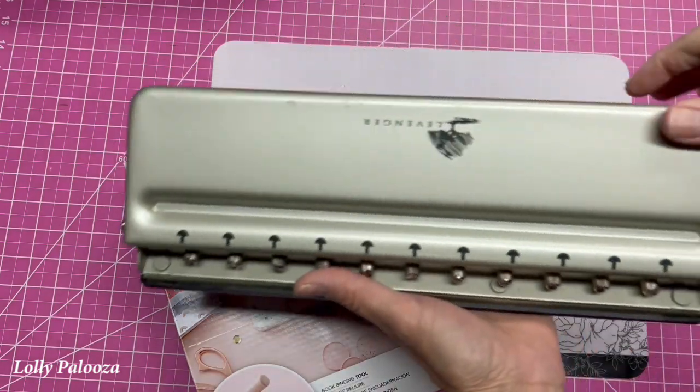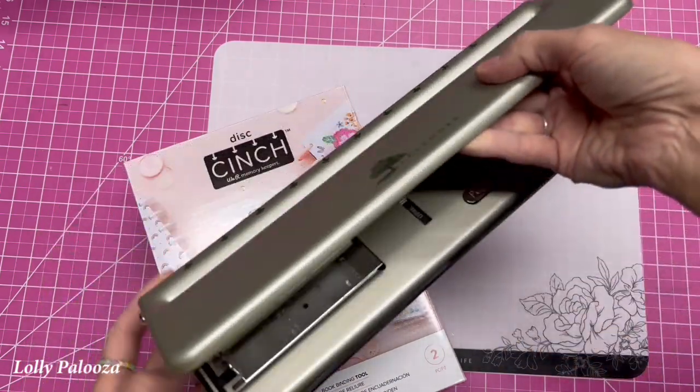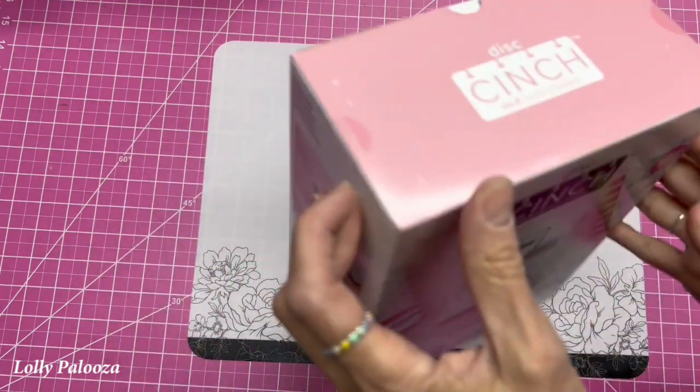In addition, I'm actually going to be comparing it to the Levenger Circa punch, which is their disc punch system. So let's get this out of the box.